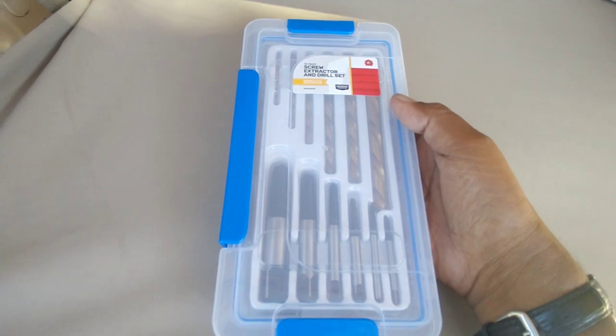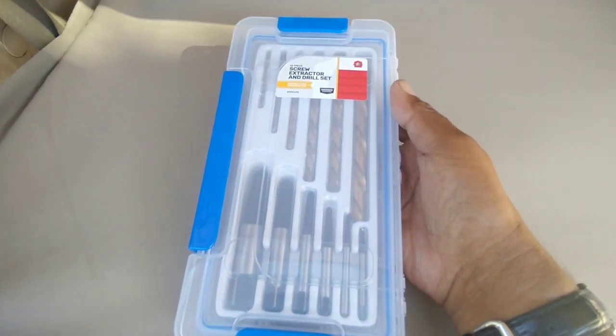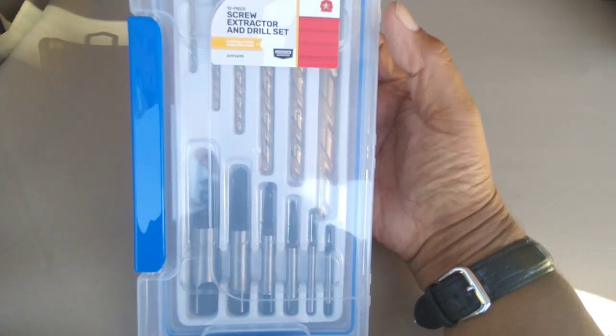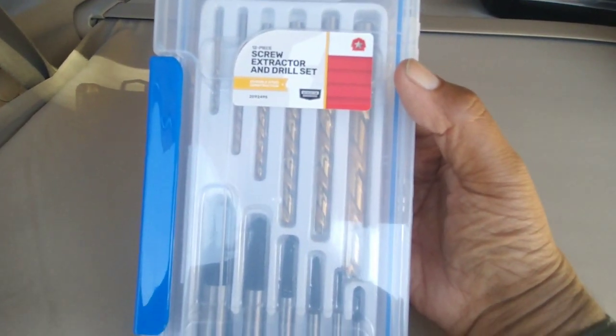Just to let him know, this is something that he recommended for me when dealing with G.I. Joes that I have to unscrew that are stuck. He mentioned that these are actually left-handed screws, and this is actually a screwdriver, extractor, and drill set.